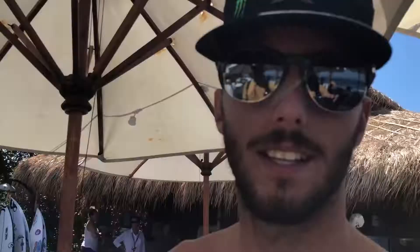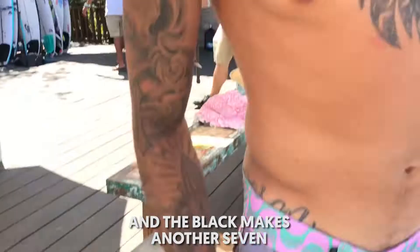That's the real grip, bro, the real one. Only the Toledo pad has the grip. If you get this, you can do even backflips. I got to tell you guys, that's a secret.